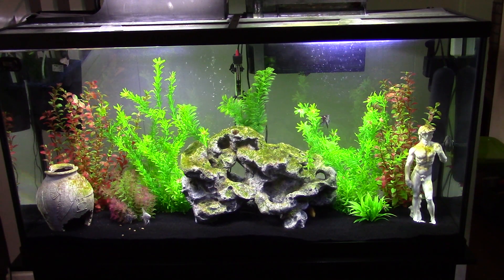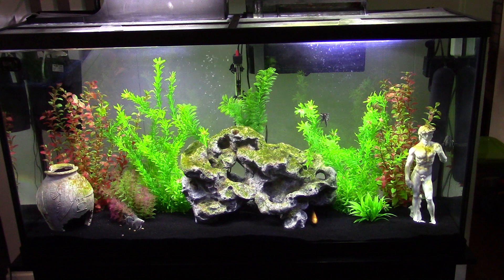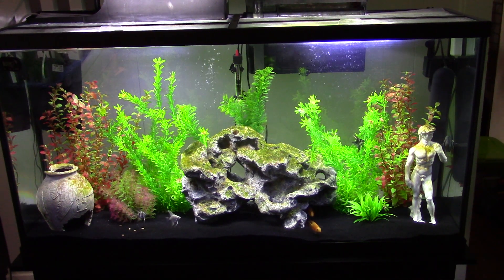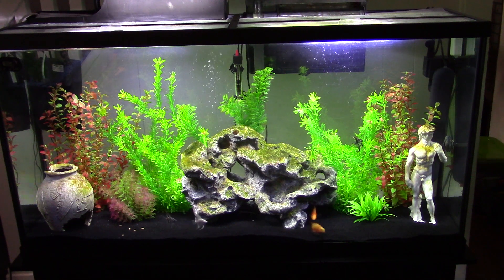Hi guys, welcome to my living room. I wanted to do a video on my aquariums. This is my 60-gallon Marineland aquarium. It's roughly $365 — I got it on Black Friday for $150.